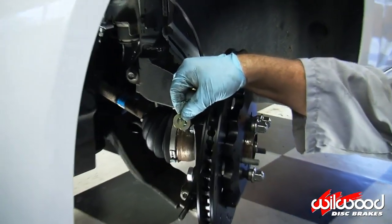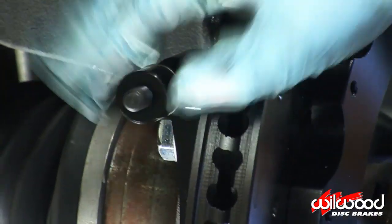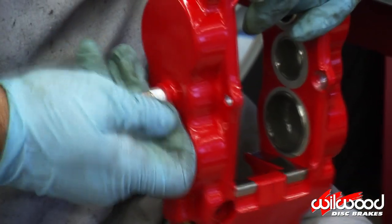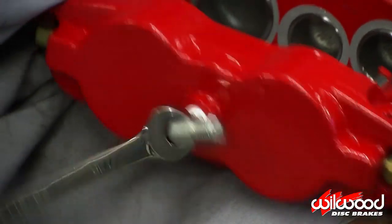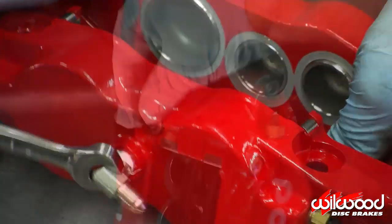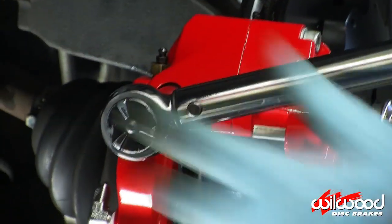Initially place two shims and one spacer on the caliper mounting studs — these shims set the height the caliper rides on the rotor. Prep the caliper by wrapping the 90-degree brake line fitting with thread tape, then thread in the fitting so the outlet ends up facing up in line with the caliper body. Slide on the caliper and secure it using a washer and nut.